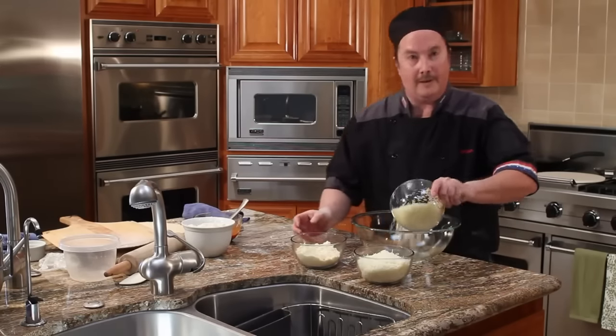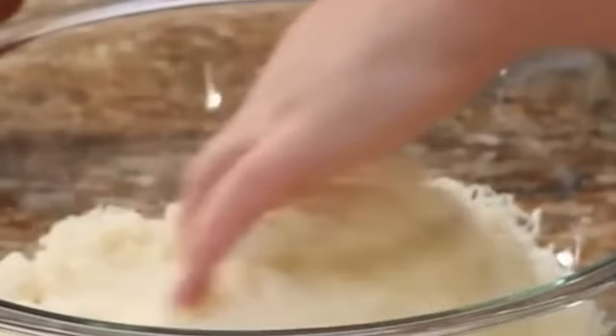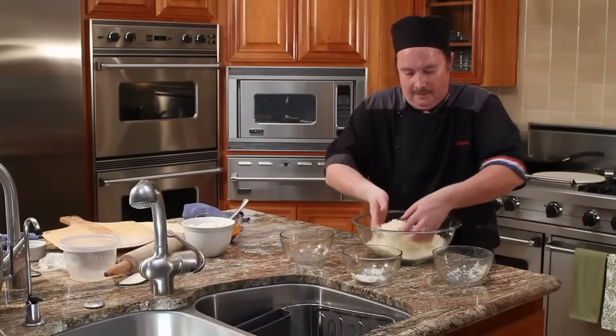You mix them all together in the bowl. And then you can use it for your favorite pizza. That's how you make pizza.